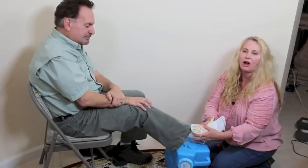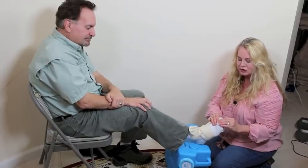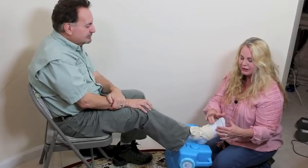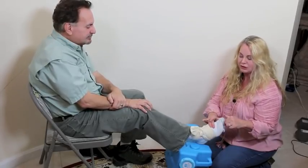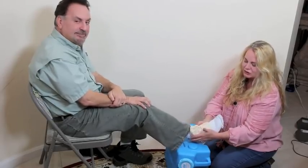Make sure you have a sock underneath or at least some padding — you don't want this directly on skin. Check the circulation: cut off the tip of the sock, check capillary refill, make sure the tissue is pink, and check for a pulse to confirm it's not too tight. This is a nice way to stabilize an ankle.